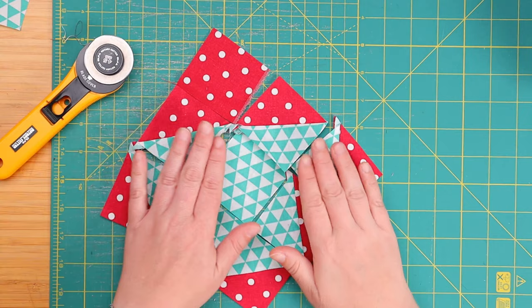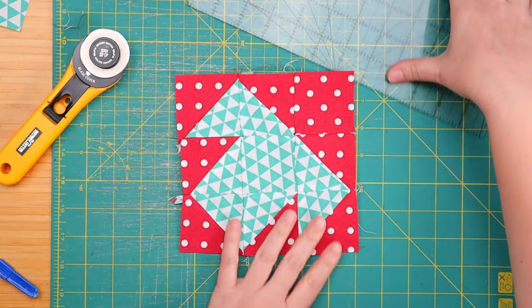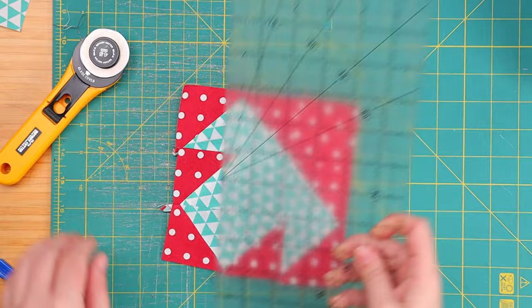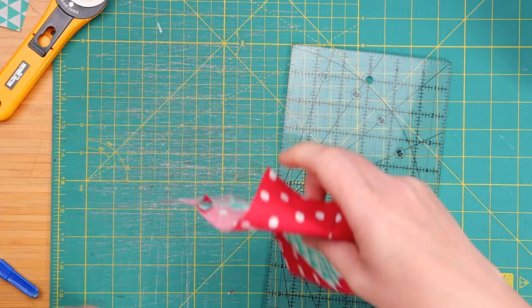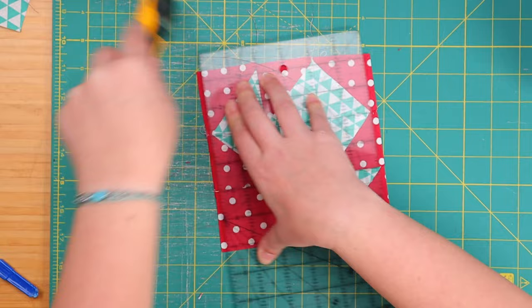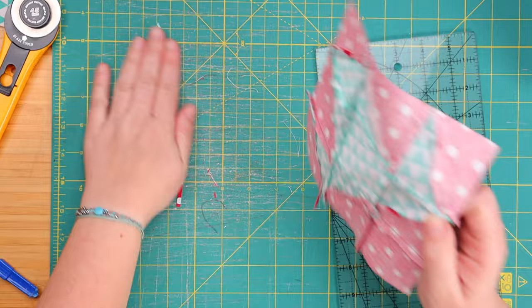All we need is to sew these nine patches and I will be right back. We pressed and now we trim our puppy. Here's our puppy — we like it diagonally, next to the box, and our puppy will be ready to go. And we're done guys — one cute puppy done in absolutely no time. My favorite kind of quilt block, and so, so cute.